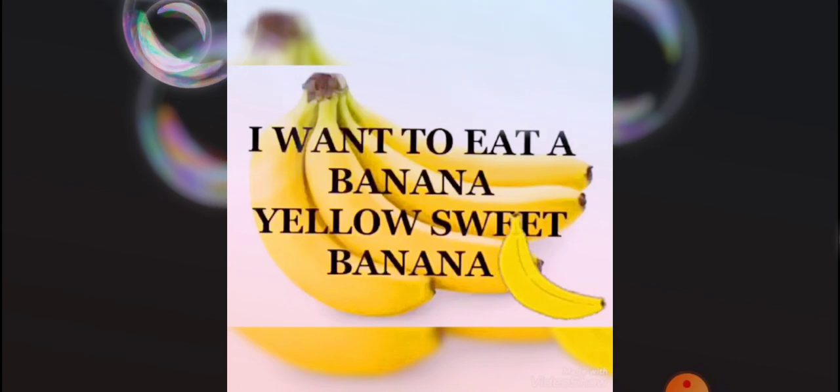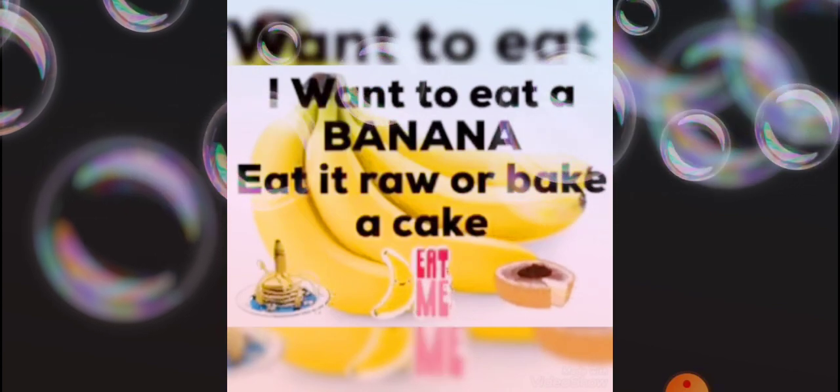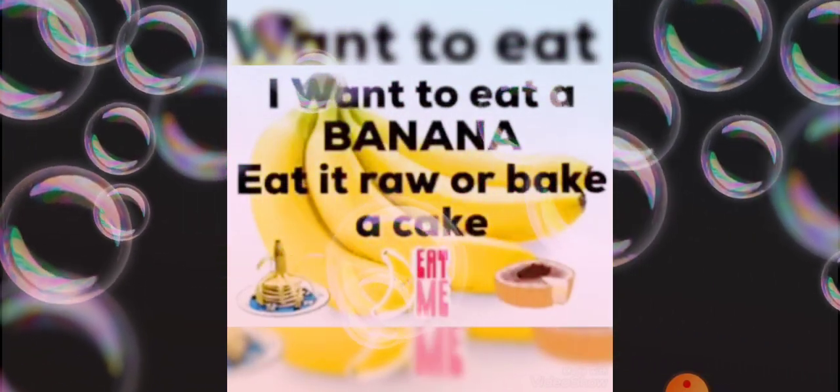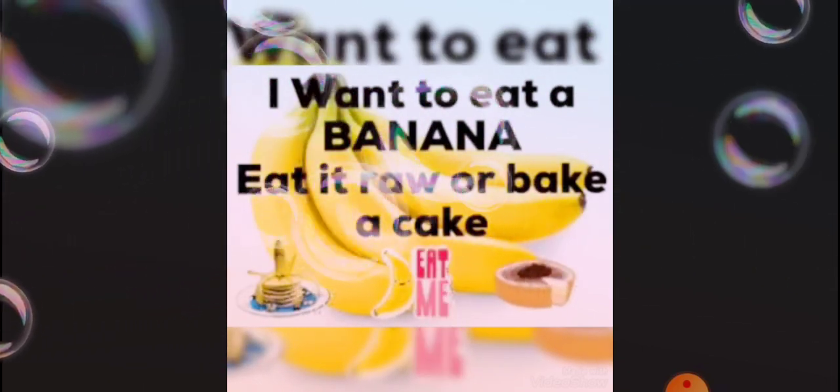I want to eat a banana, banana. Sweet yellow, long banana. Eat it raw or make a cake.